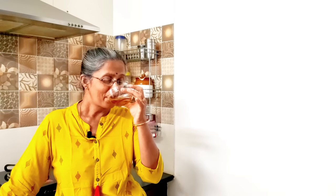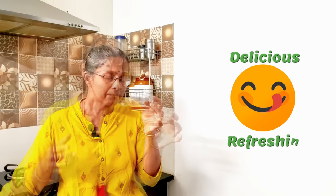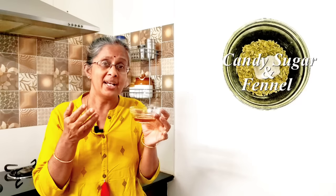Let me drink it. It's so delicious and refreshing. The children and adults will fall in love with this drink, and the fennel and the candy sugar — khadi shakkar — have cooling properties for the body.